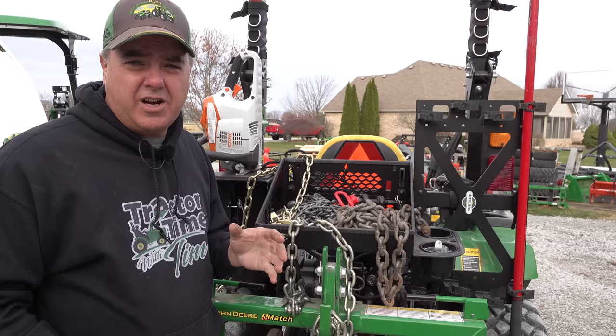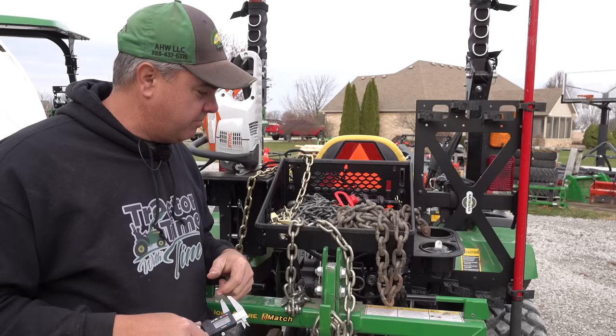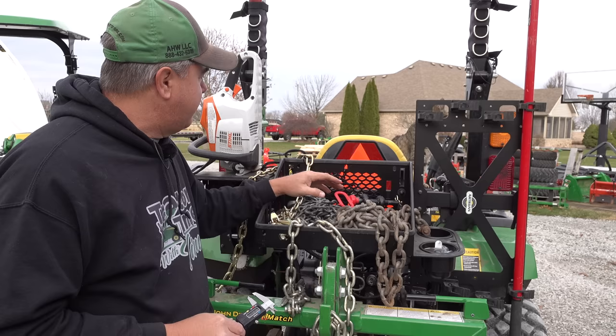Now on the farm we use half-inch log chains, so they get a lot bigger than this. I've even seen 5/8ths chain used for ag purposes. Of course they make a lot bigger chains. If you've ever been on one of those big naval ships, with huge chains with links this big around used to lower those anchors — it's amazing stuff.